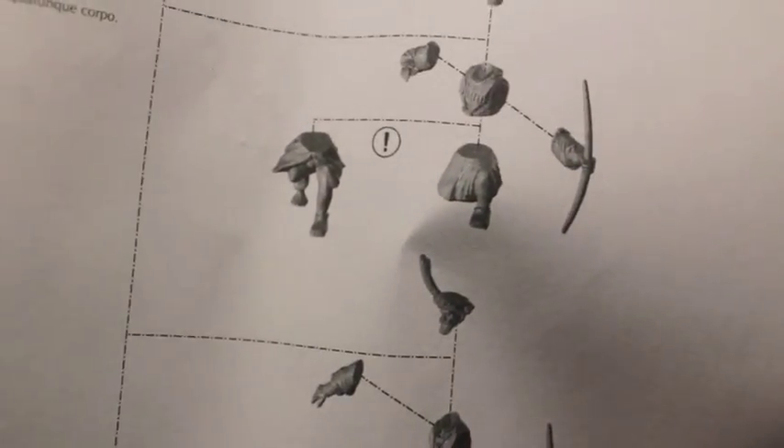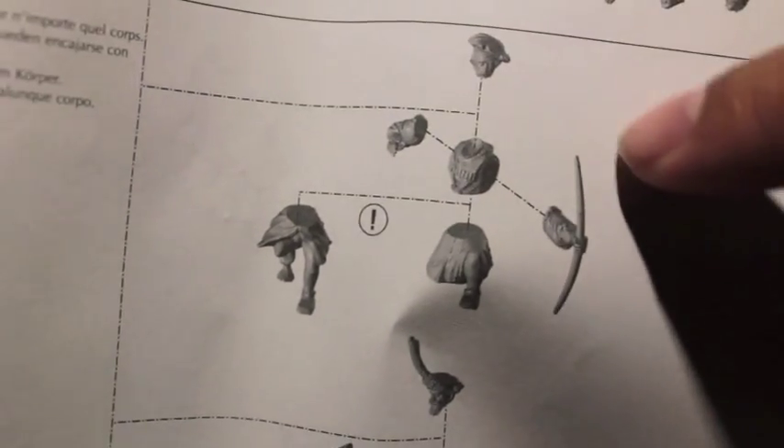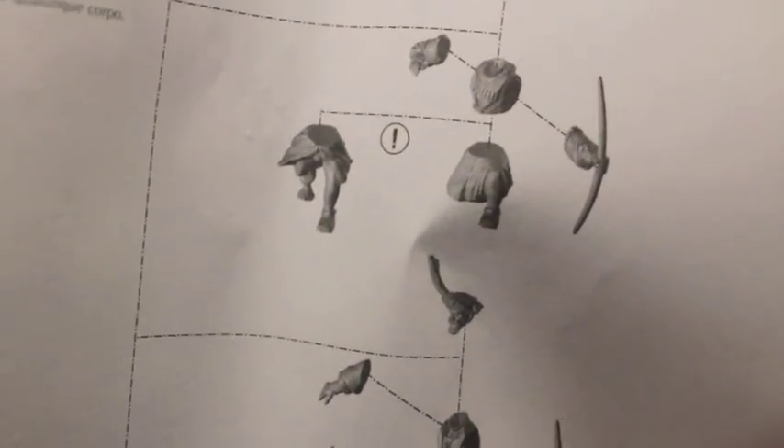Then you've got instructions on how to put them together. Pretty simple. For this one guy, you've got two pairs of legs, one torso, and you attach the arms and the head. But most of them, the torsos come already attached to the legs pre-posed, which is nice.